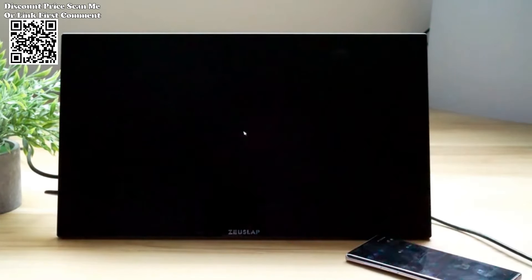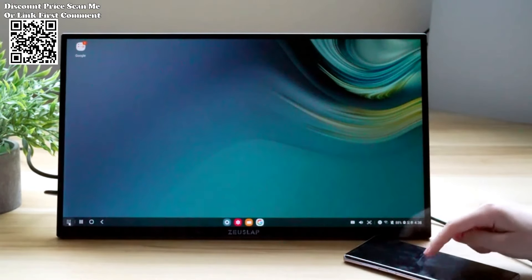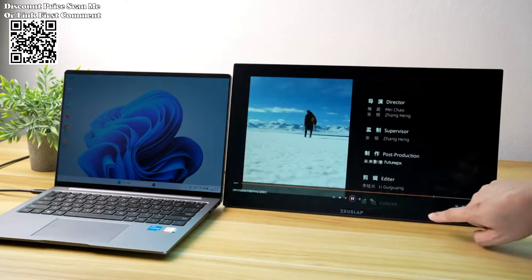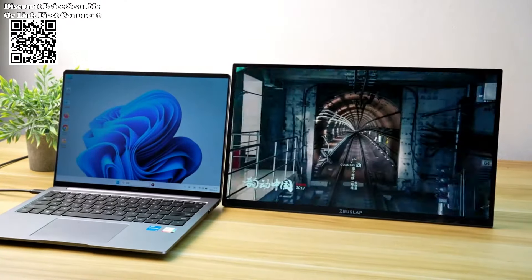ZeusLap 18.5 Smart Portable Monitor Z18 TV Pro — a versatile display designed for mini PCs, laptops, phones, Xbox, PS4, PS5, and Nintendo Switch. With Google TV integration and a touchscreen display, this monitor promises an immersive and interactive user experience.